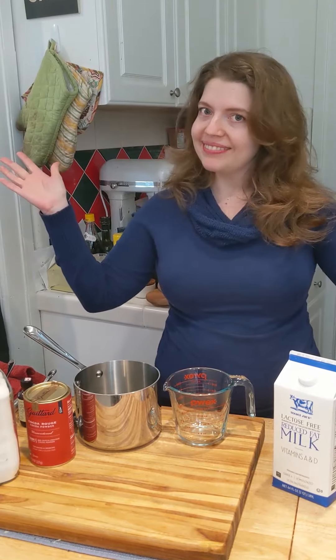So I'm gonna make some hot chocolate. It's simple, very few ingredients. Let's get started.